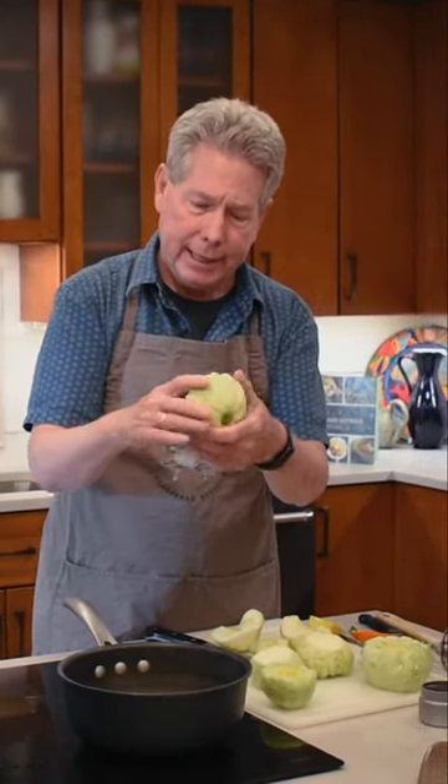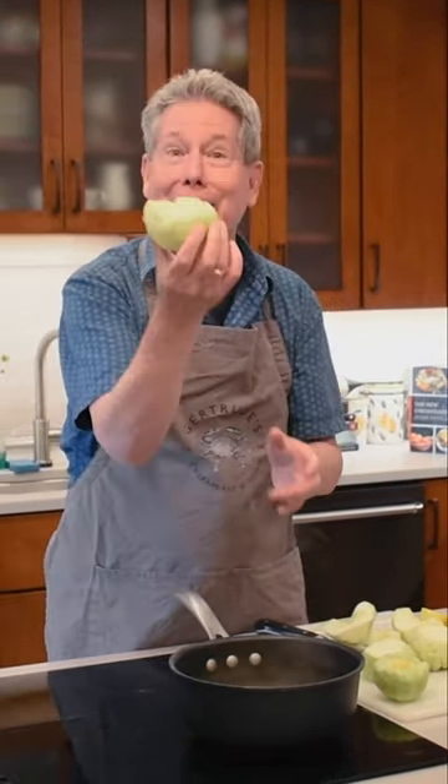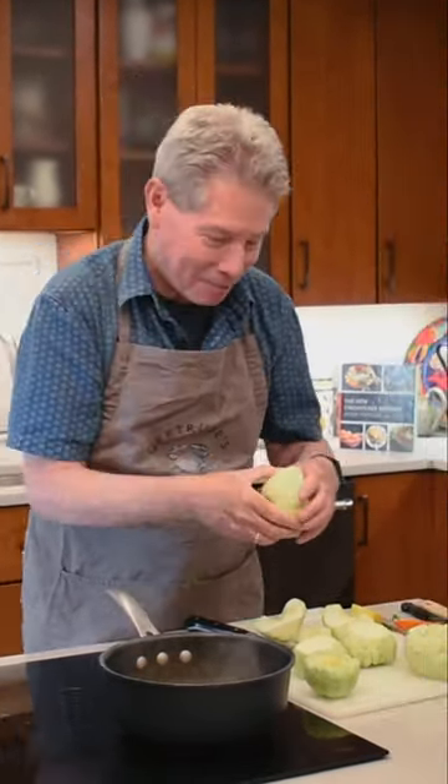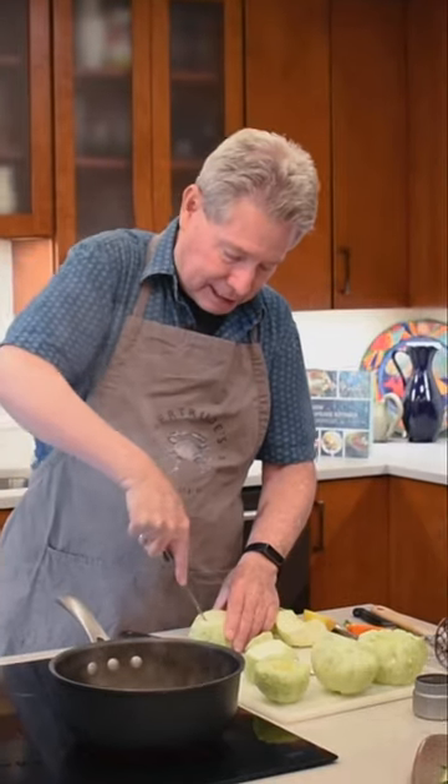Patty pan squash is also known as a summer squash, a flying saucer squash. It's a pretty cool looking squash and it's found everywhere around the Chesapeake this time of the year.